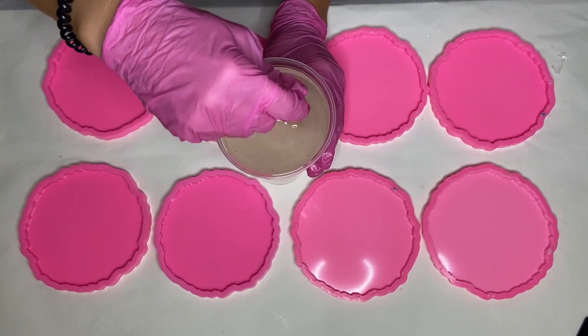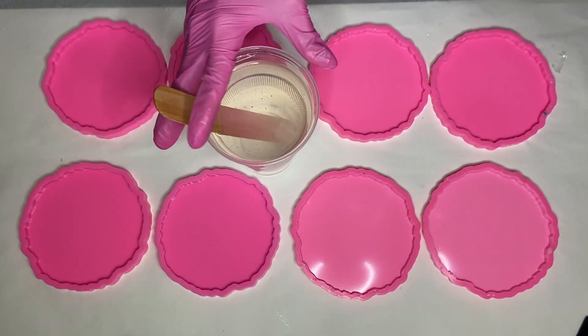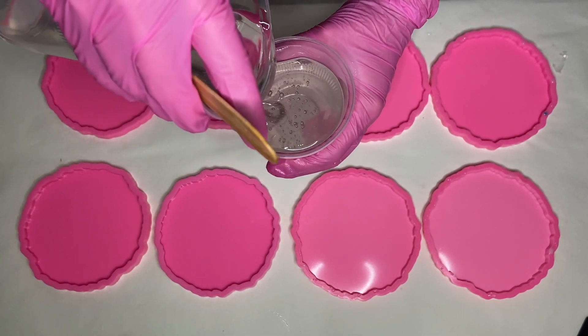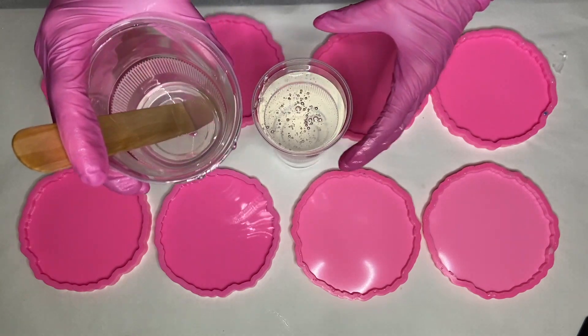After mixing my part A and part B resin together for a few minutes, I pour it into a separate cup which I'll be using to pour into the molds. I poured it a little too fast so there are a lot of air bubbles, but as you can see they rise to the top and pop on their own.